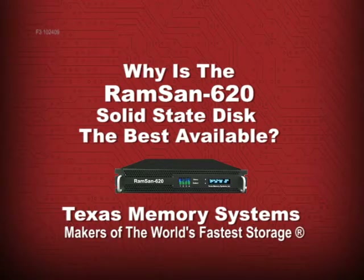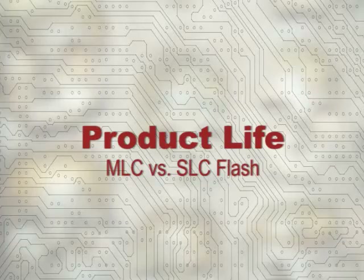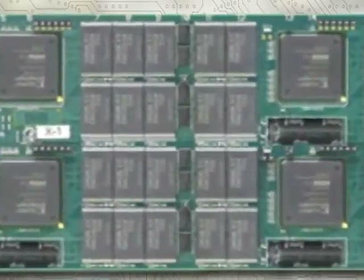It goes without saying that if you are going to put mission-critical applications on a solid-state system, that reliability shouldn't be compromised. Yet some do. The first compromise made by other manufacturers is the use of consumer-grade MLC flash, instead of the enterprise-grade SLC flash used in the RamSan 620.